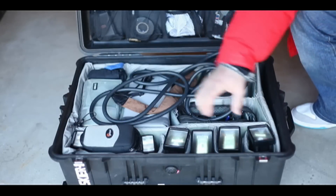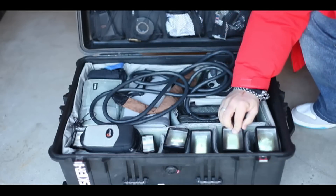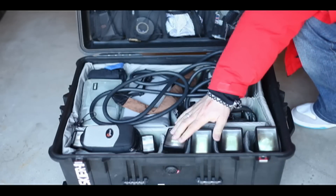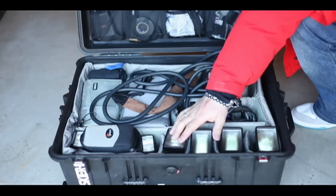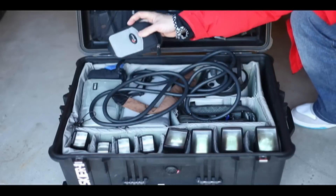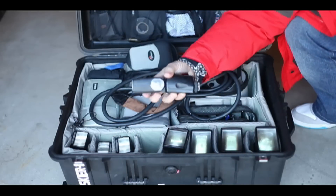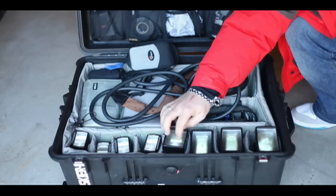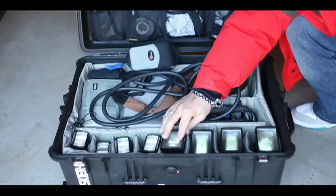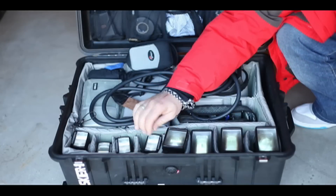On this side we've got four Vivitar 285s. These I mostly take as backups — I don't tend to use these anymore, but once upon a time those were my go-to flashes for the first couple of years of my career. Over on this side, four Nikon SB80 DXs. These are a little bit more robust than the Vivitar 285, but still have a nice fast flash duration — 1/1000th of a second at full power. Those are my main small flashes, four of those.